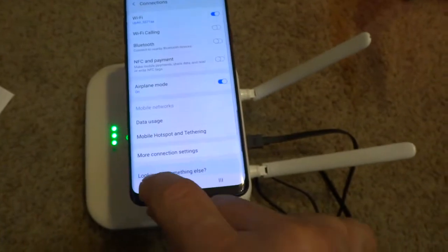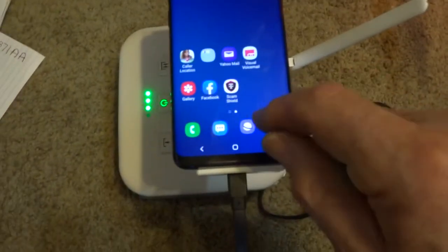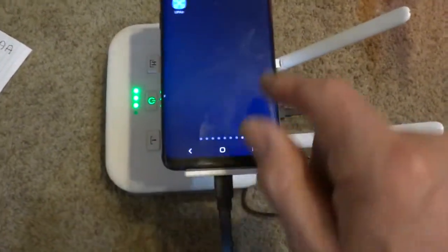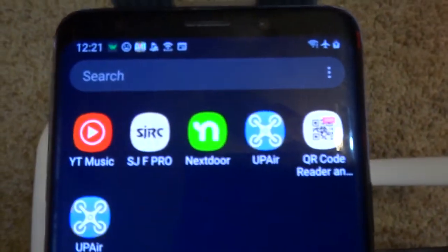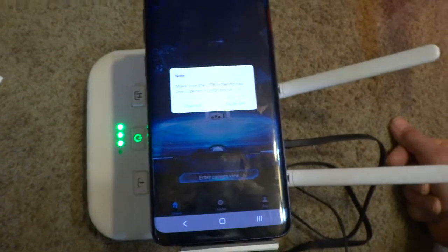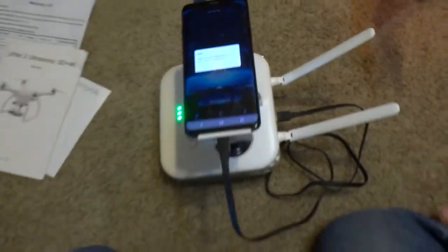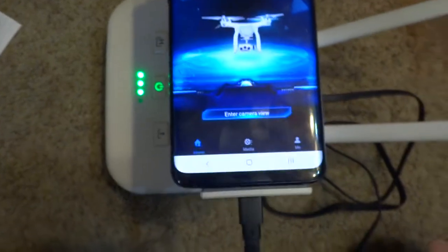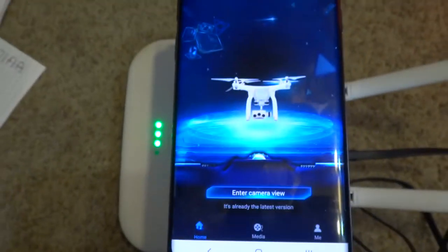I go back and connect the app — the new U-Pair app, which is right here on the phone. And I get this message all the time: 'Make sure that USB tethering has been opened in your device.' I tried everything. I hit Open and it comes up with this screen. I hit 'Enter Camera View' and it says 'It's already the latest version.' That's all it does — nothing else.